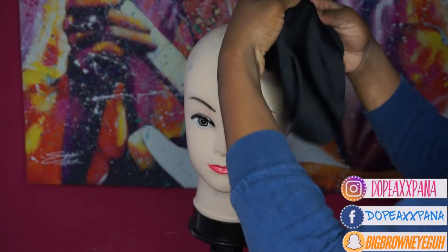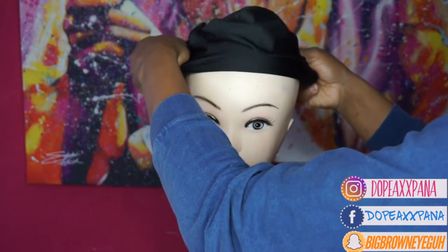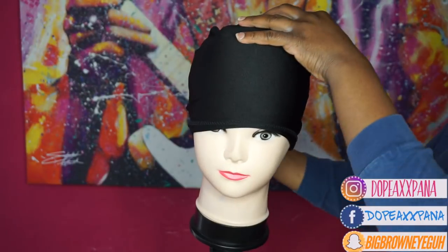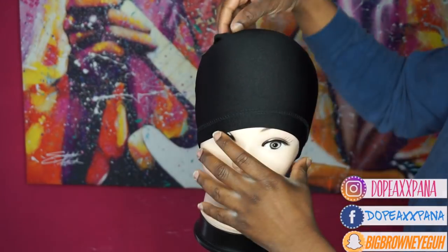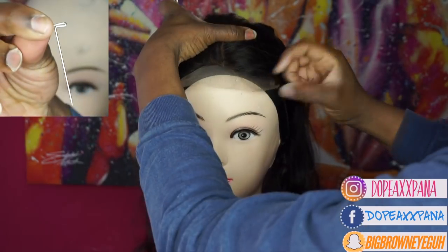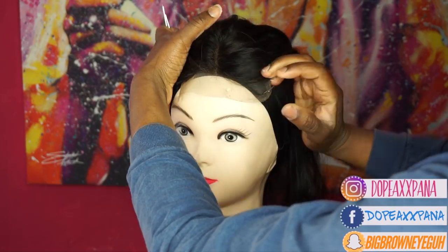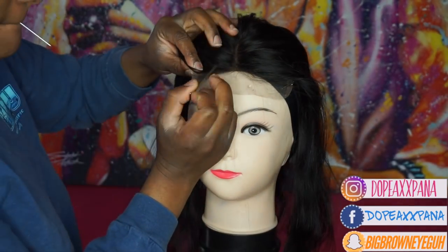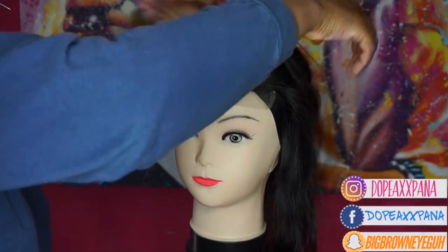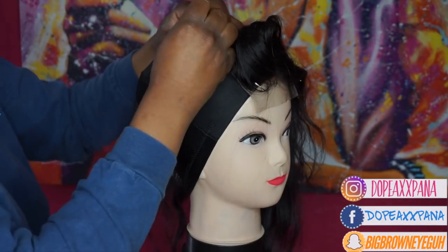I'm using just a spandex wig cap and this is what I'm going to be making my wig on. This one was one size fits all which I'll never buy again because it's big. Next I'm going to take some t-pins and pin my closure down on my spandex cap all the way at the edge, so you just want that excess lace to be hanging over and I'm going to be pinning it down really tight and snug.